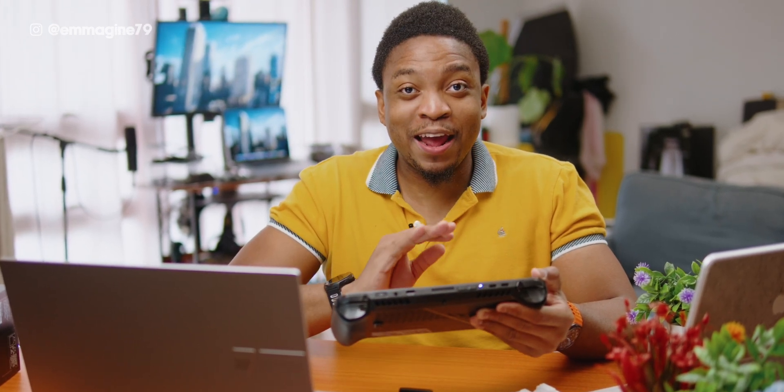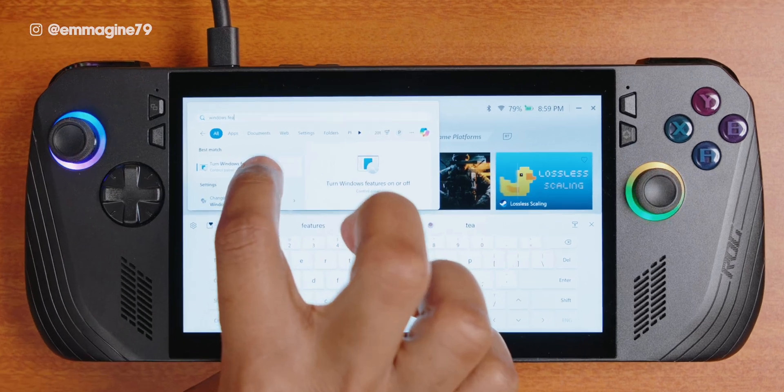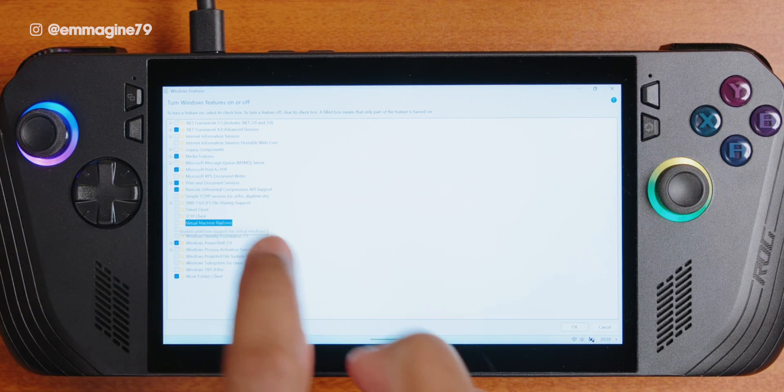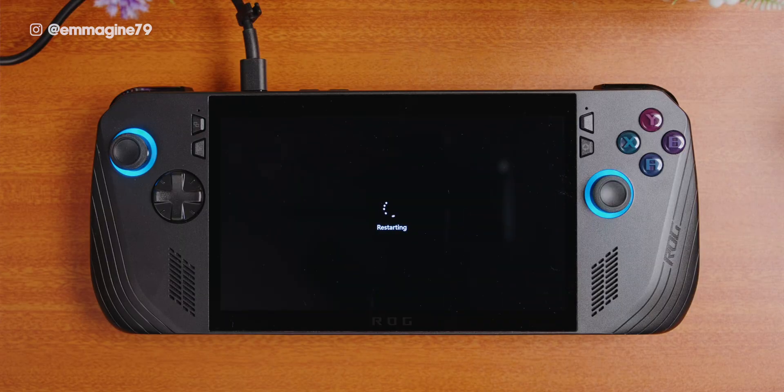Another thing known to help the Ally X in gaming performance is to turn off the virtual machine platform — and this applies to the original Ally as well. Here's how: open your Windows start menu, enter "Windows features" in the search bar, and select "Turn Windows features on or off." You will see several options including the virtual machine platform, which is likely already selected. Deselect it and tap okay at the bottom right. A pop-up will appear to apply the change and ask you to restart — go ahead and restart. After the restart, you've successfully turned off the virtual machine platform, which will hopefully give you a big boost in gaming performance.